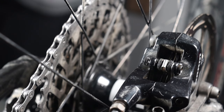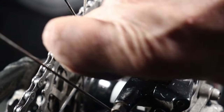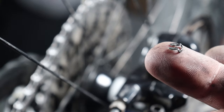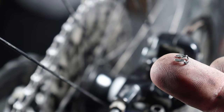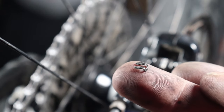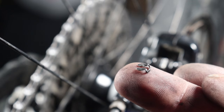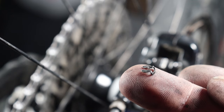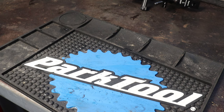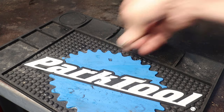We are going to begin by removing the small clip on the back side of the brake pad retaining bolt. Some folks might call it an e-clip, some may call it an external snap clip, but I call it an SOB clip, because it will sometimes spring off and fly into the unknown and make you yell "son of a bitch" when it does. It can be removed without any tools, but needle-nose pliers can sometimes be helpful.